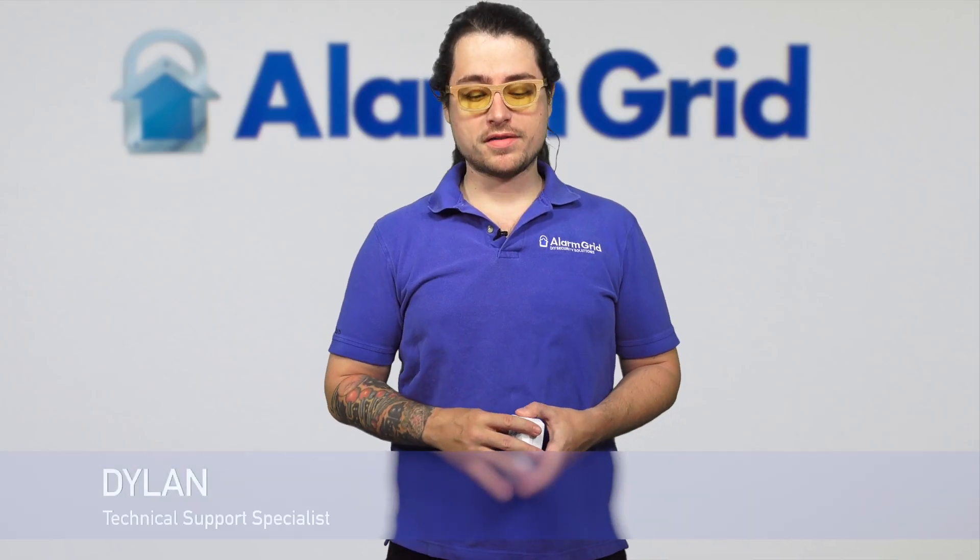Hey DIY, it's Dylan with Alarm Grid. Today we're going over: do animals set off outdoor motion sensors? Quick answer is yes. There are a couple things that we can do to kind of prevent that though.